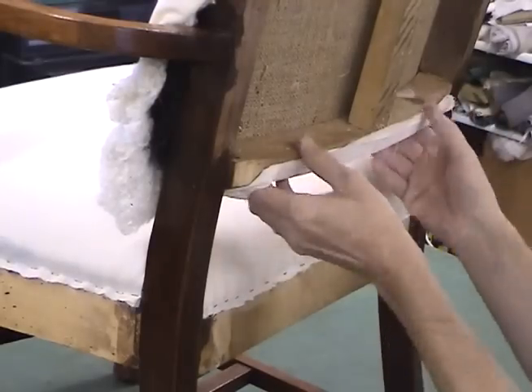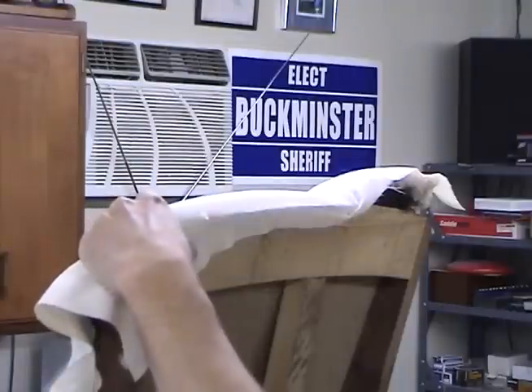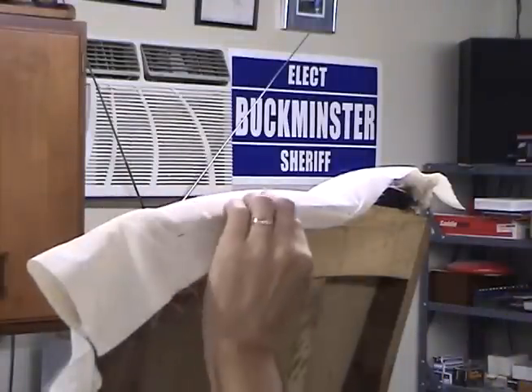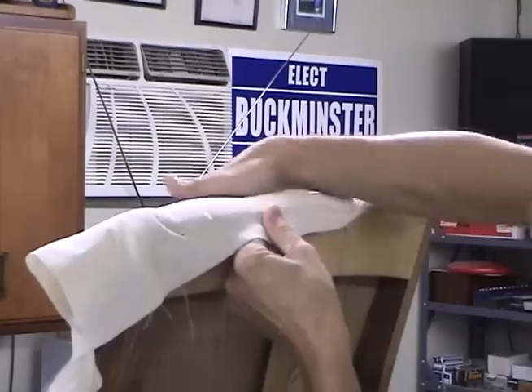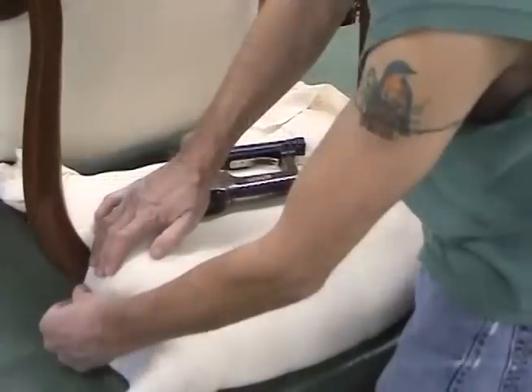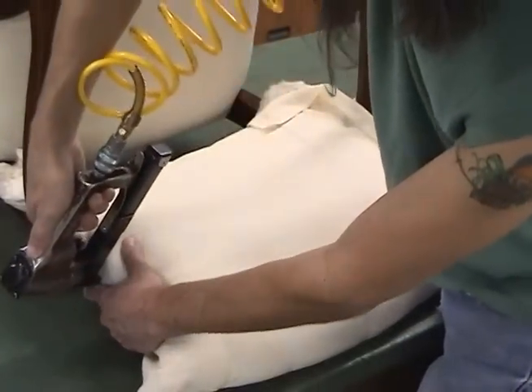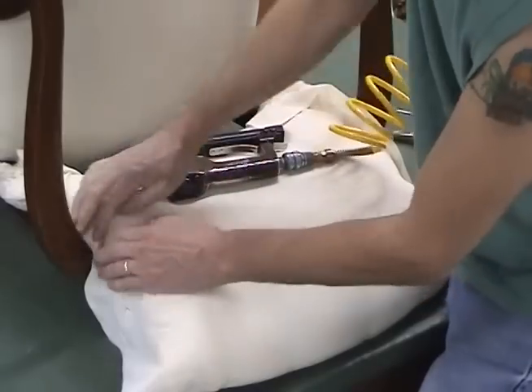Now I'm going to pull that down tight over the top, giving this a pretty aggressive pulling down over the top corner. Along this center — we'll have to adjust these. I've rolled under the hair along this edge.